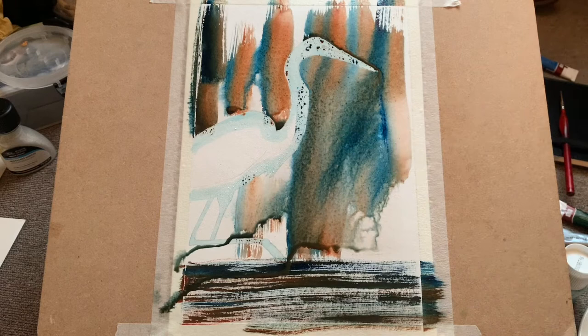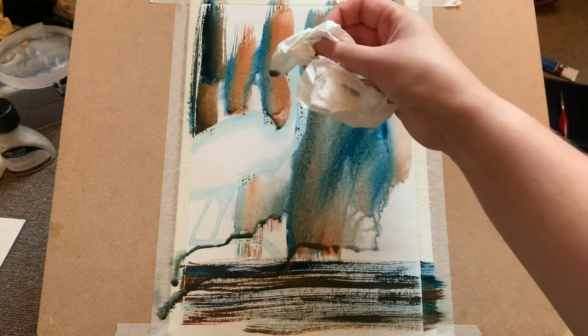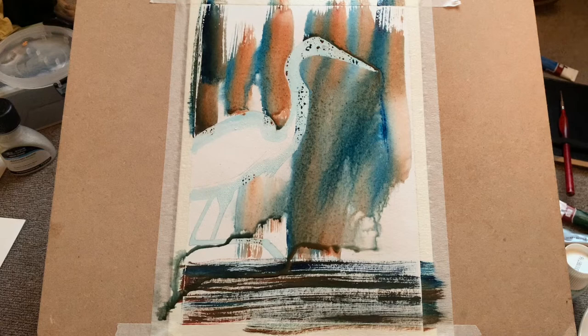I'm using a tissue to soak up the excess water and just a brush to pull paint into places that I want. It's very easy to pull up excess water as long as you're careful — just use a tissue or kitchen roll, whatever you have to hand.